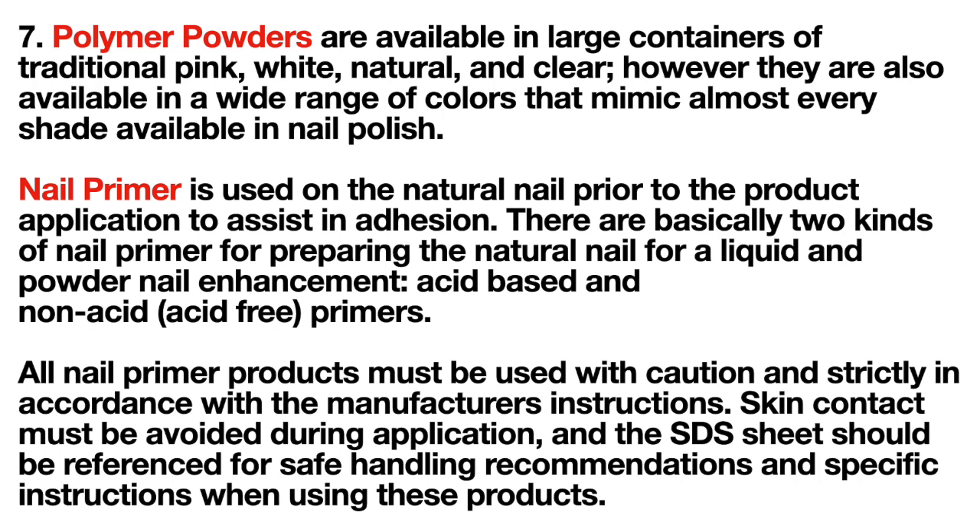Polymer powders are available in large containers of traditional pink, white, natural, and clear, but also in a wide range of colors mimicking almost every shade in nail polish. Nail primer is used on the natural nail prior to product application to assist in adhesion. There are basically two kinds of nail primers: acid-based and non-acid (acid-free) primers. All nail primer products must be used with caution and strictly in accordance with the manufacturer's instructions. Skin contact must be avoided, and the SDS sheet should be referenced for safe handling recommendations.